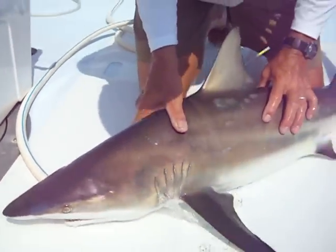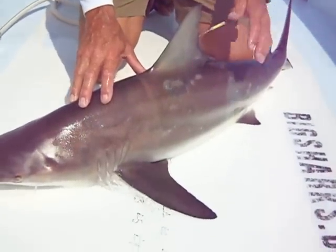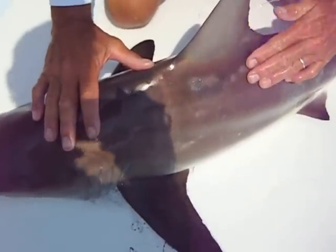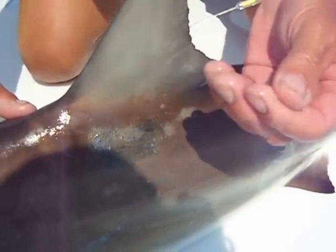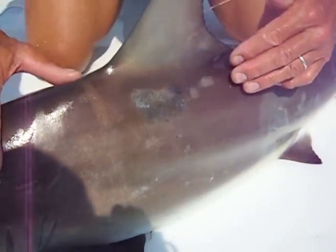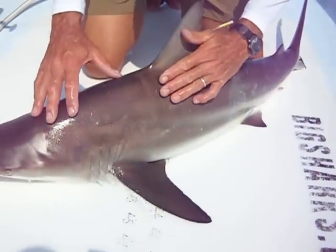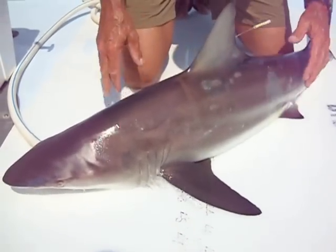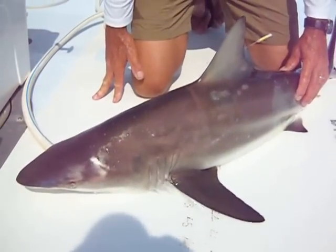The blacktips, for some reason, have got sort of a reddish hue there. One more thing we notice in the blacktips up here in the mid-Atlantic area — these marks on the skin. If I rub my hands on there, I can actually feel the grit. These are the dermal denticles on the skin; they're sort of sloughing off. Down in the south, we normally don't see this, so they have a kind of ragged appearance. But other than that, that's your normal blacktip shark.